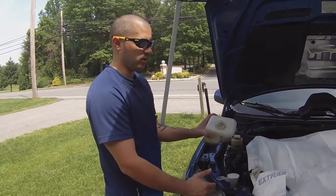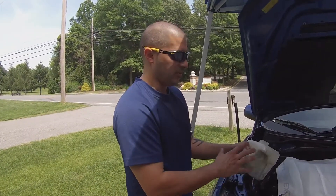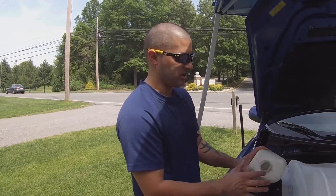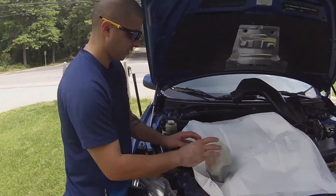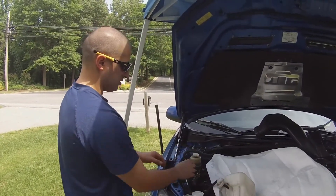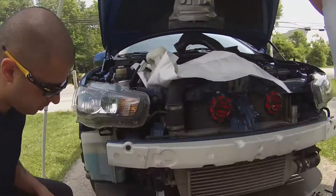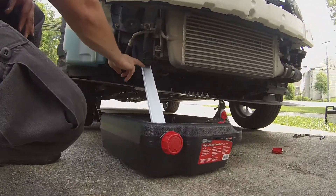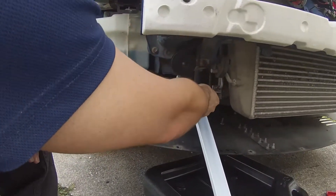We're not putting this tank back in today — we're installing an aftermarket tank — but the principles remain the same. When it gets reinstalled, make sure the tank is completely cleaned and washed out. When you put it back in the car, it goes back in the same way: fill it up to the full mark and then put the bolt back in. So down here is how you drain the coolant on the right, passenger side of the car.